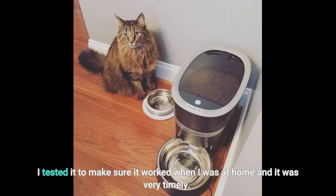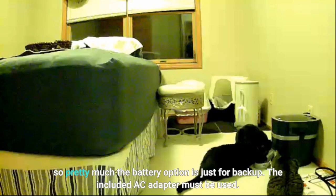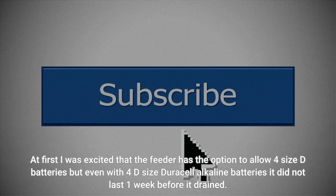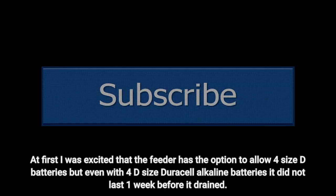I tested it to make sure it worked when I was at home and it was very timely. The battery option is just for backup — the included AC adapter must be used. At first I was excited that the feeder has the option for 4 size D batteries, but even with 4 D-size Duracell alkaline batteries it did not last one week before draining.